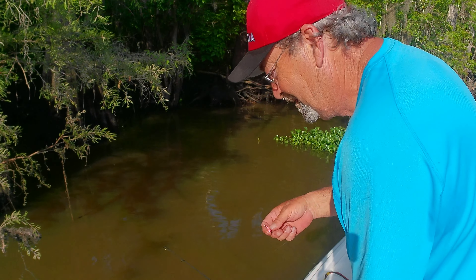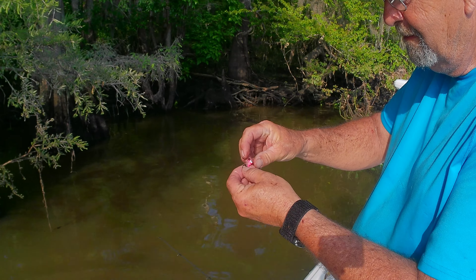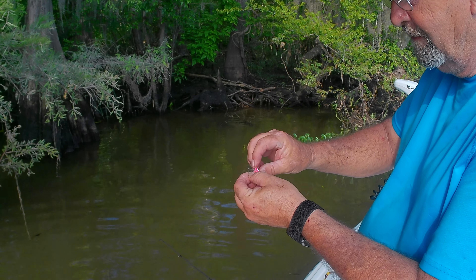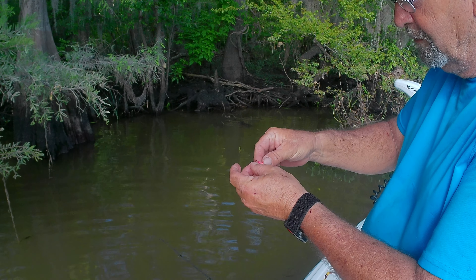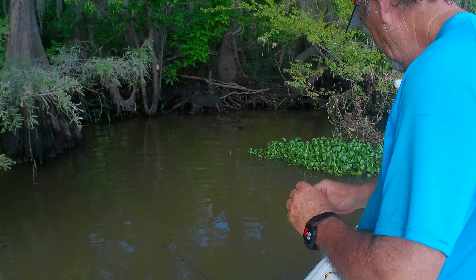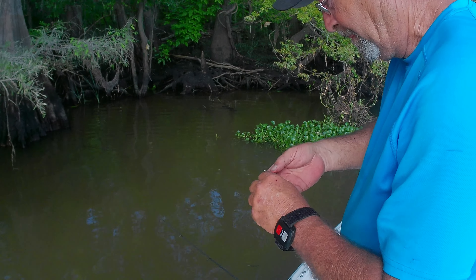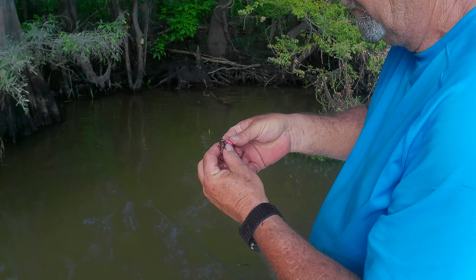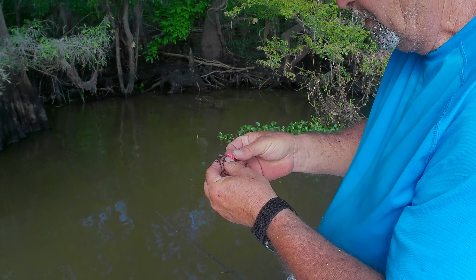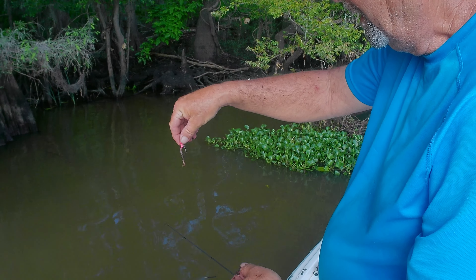We're going to put him back. He's fishing a little weedless jig head. I'll show you how I made these — I made them up myself. We'll do another video, I'll show you how I made these things up. We'll just hang the worm on there. Just kick him right in the end, just thread him on there like you would a plastic worm.